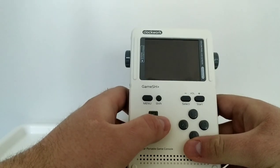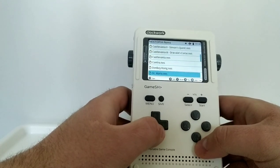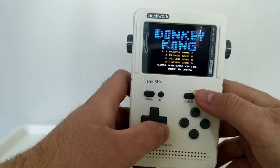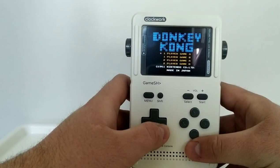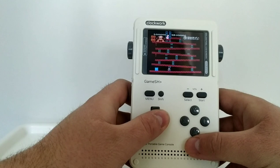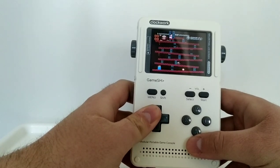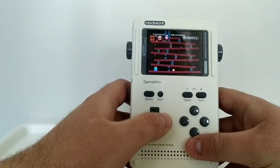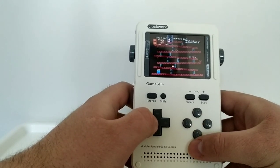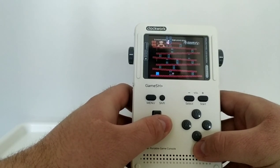Let's move on to the NES emulator. I'll go with Donkey Kong. Performance is really good again. I did notice with the NES emulator there's a little bit of pop in the sound — I'm not sure if there are audio settings I can adjust to improve that, but it's not too disastrous and it's not ruining my enjoyment of the game.